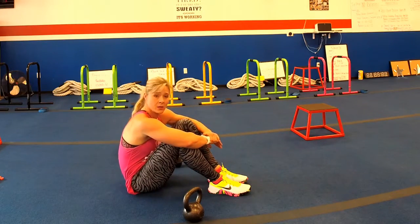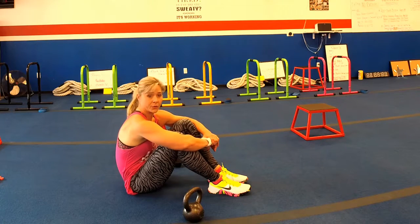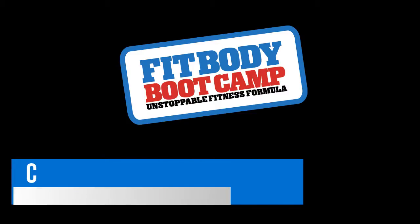And that is all. I hope you enjoy it. If you have any questions, please feel free to reach out to us at info@fitbodychandler.com. I look forward to hearing from you. Thank you.